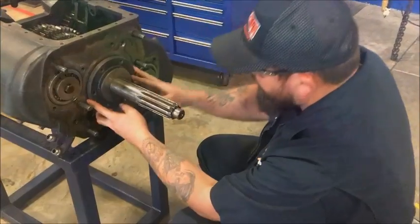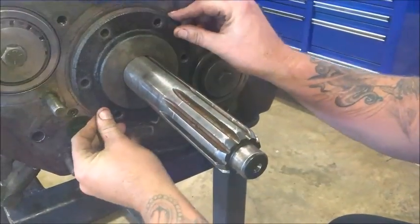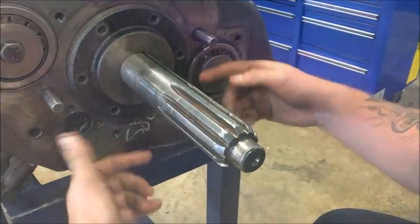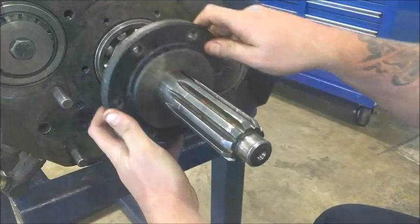Next thing you want to do here is this front bearing plate. It's going to have six bolts in it — I already took them out to save some time. Run those bolts out and this is going to slide right off this main shaft here. Pretty simple. On to the next step.